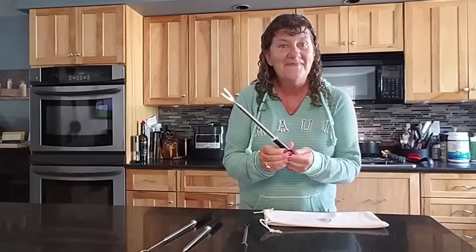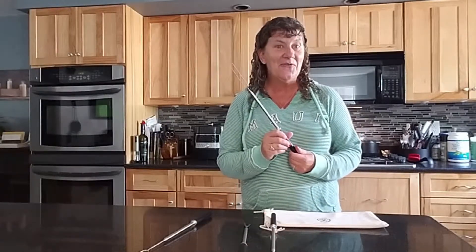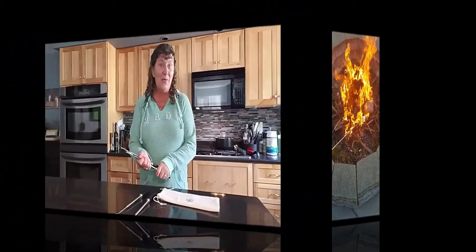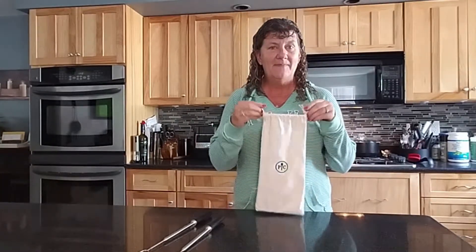Our s'more and fondue stick set is perfect for summertime. It comes with four sticks and four interchangeable forks, so you can use the fondue fork for fonduing, or the s'more fork for marshmallows or hot dogs. They come with a handy dandy bag for storage, so when you're not using them or if you're taking them on the go — camping or picnicking — perfect.